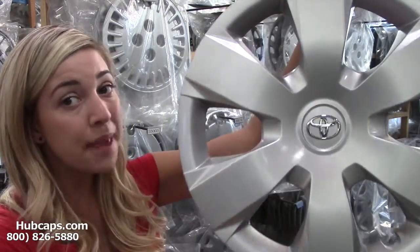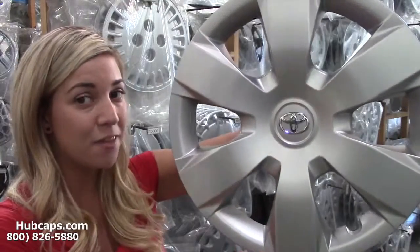Whether it's a hubcap or a wheel cover he's in need of, we have what you're looking for. Give us a call and become the best gift giver out there. You will not regret it.